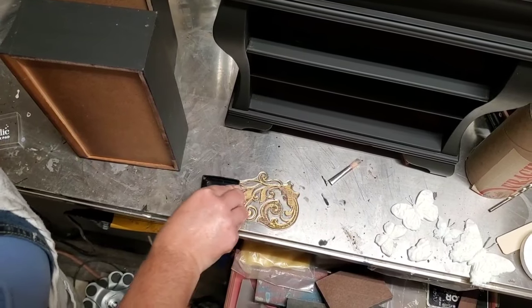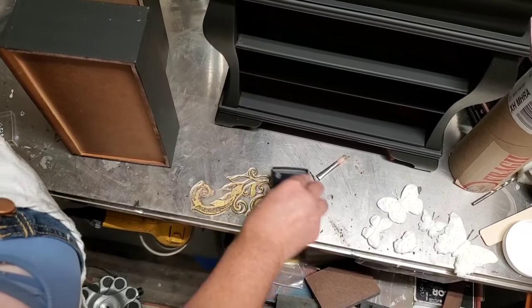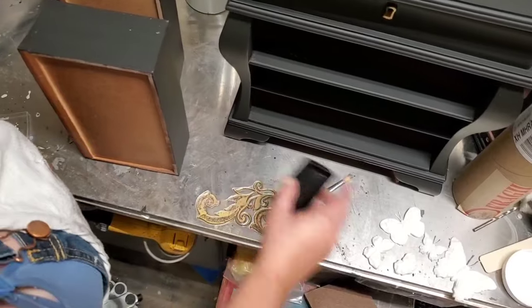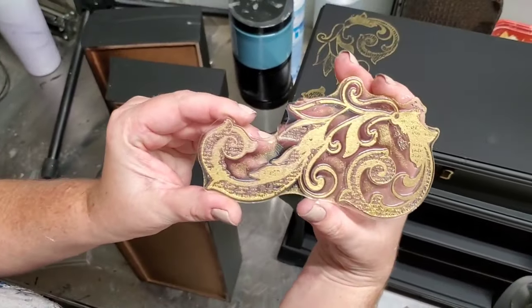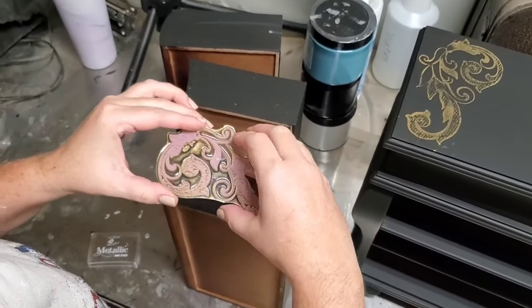The colors on my piece are gold and black, so I'm going to be using a gold metallic stamp pad just to fill the backside of my stamp. I do this just by padding the stamp pad around the backside of my stamp and making sure I have even coverage.